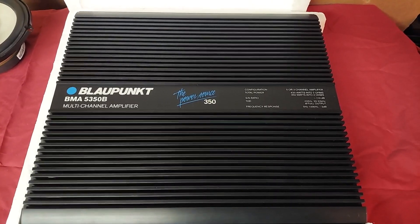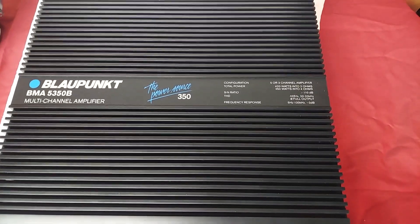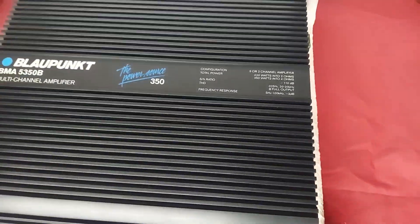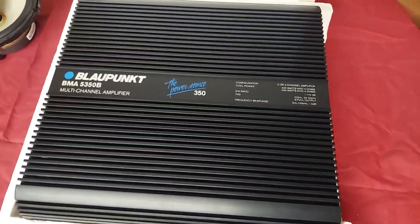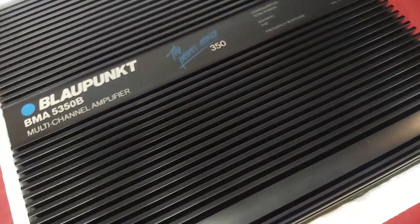BMA 5350B 5-channel amplifier, 1989. Very nice looking amp — I'll show you the controls in a minute.